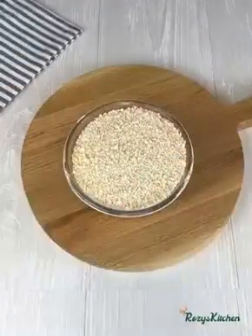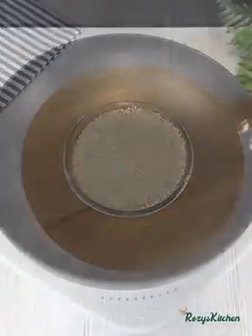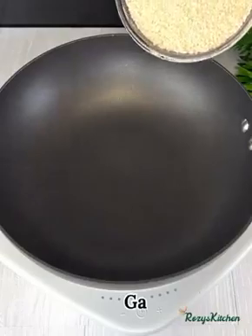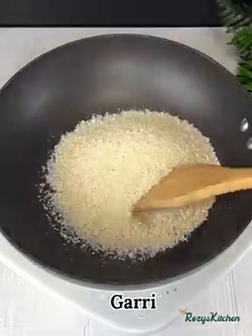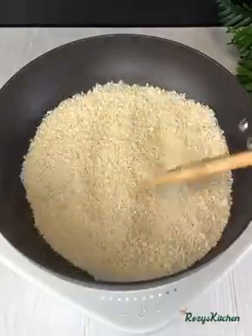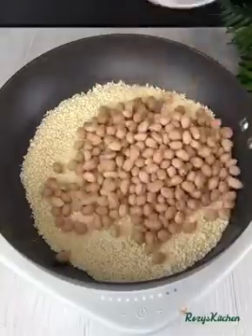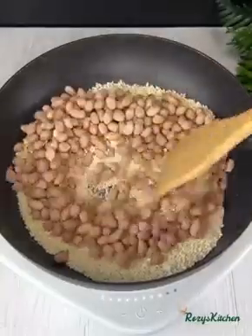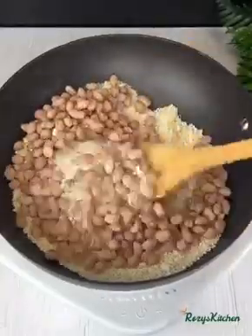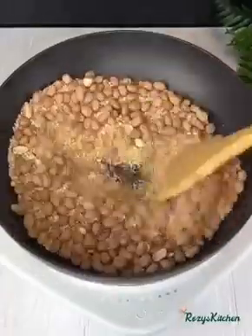Next I'll be using gari as a base to roast the peanuts — you can use salt as well. Add the gari inside the pan and spread it out. Allow it to heat up before adding the peanuts. Once the peanuts are in there, keep stirring from time to time so they can roast nicely without getting burnt.